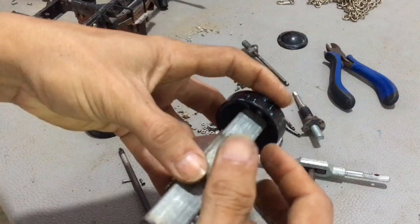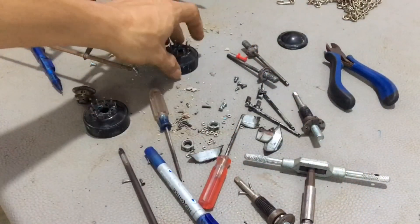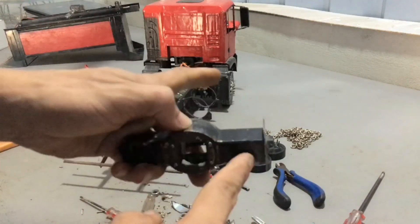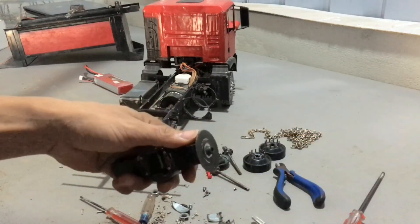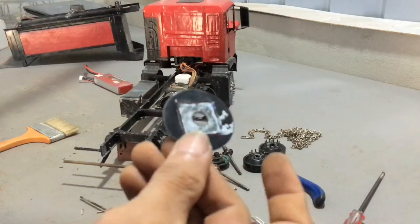When attaching the axial disc, I have to put the metal valve here. I will reuse this metal valve and connect it with the new axle.